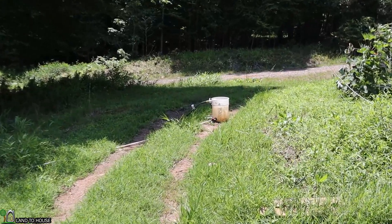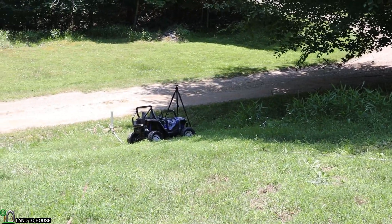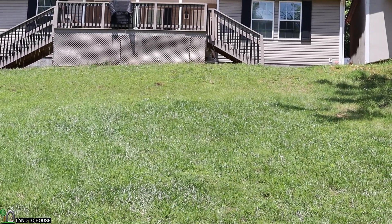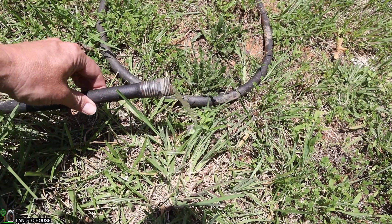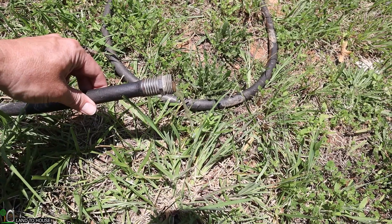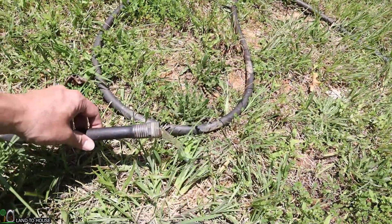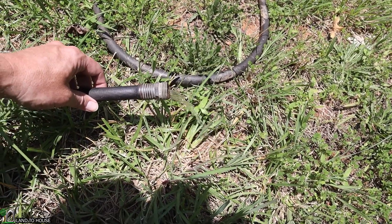My source water is this bucket right here, and it has a total head pressure of somewhere around six or seven feet down to where the pump is. That is bringing water up this garden hose all the way to the top, which is somewhere around 15 to 20 feet of lift. This is the output of the ram pump up here at the very top of the hill. As you can see, it is quite consistent, and it's a lot of water coming out. The pump is way down there.